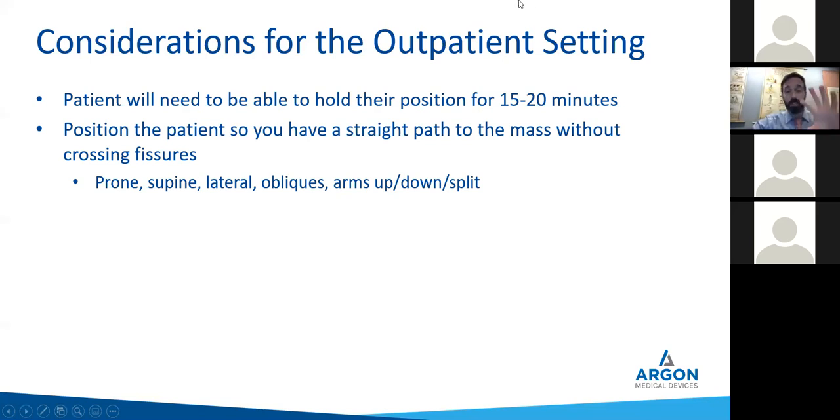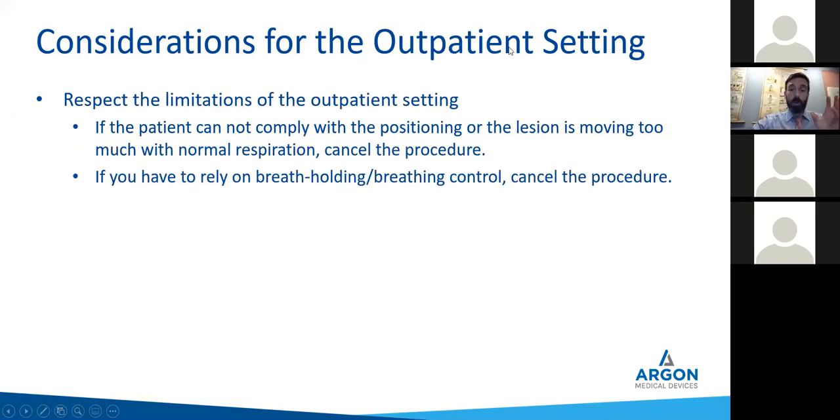Sometimes you get ribs that move in the way. Don't get tunnel vision about only one approach — sometimes figuring out how to orient the patient for a nice straight path into the mass takes the longest part of the procedure. Also respect the limitations of the outpatient setting. If your patient can't stay still, if your patient is hyperventilating, make them go away — say, this isn't going to work here. Some people like breath-holding technique, but the problem is patients don't take the same breath each time, so your mass will be bouncing all over the place. Send those patients to the hospital.